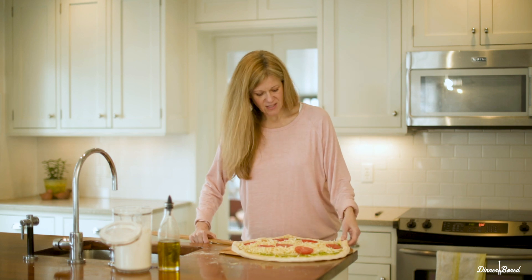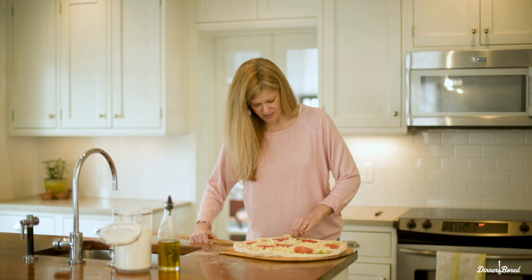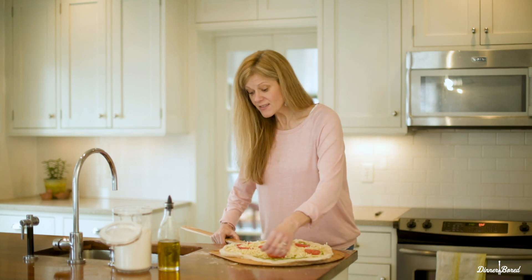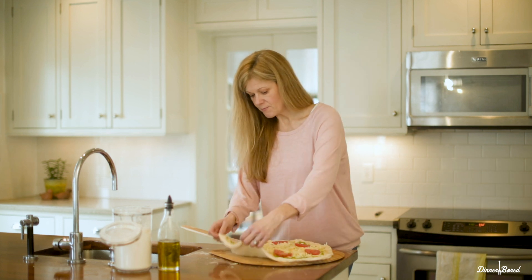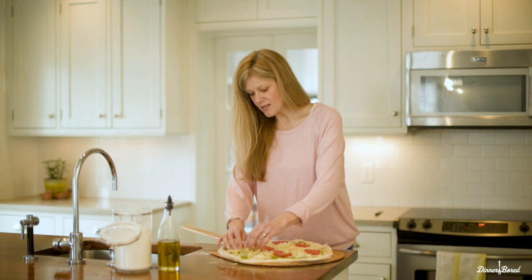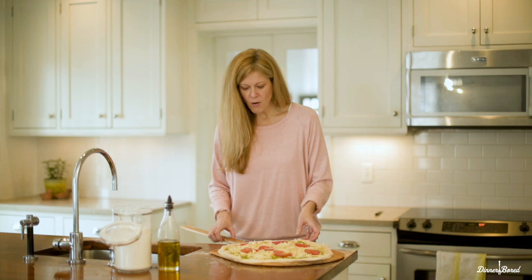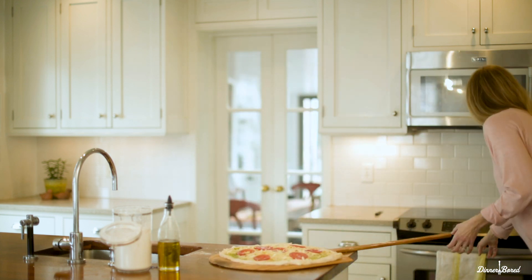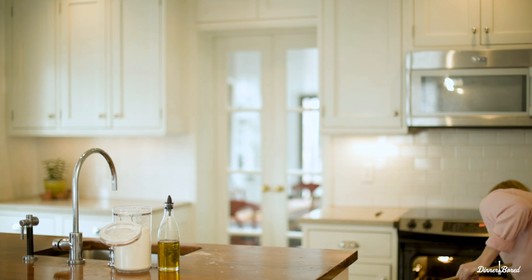Next I'm going to loosen the edges and make sure all the edges of the dough are up. Here's the moment of truth — I'm going to give it a little shimmy shake and see if it moves. And it does! You can see it moving on the peel, so that means it's going to slide pretty easily. If it does not slide at all, you'll want to roll the crust forward, flour underneath, roll the other side, flour again, put it back, and rearrange the toppings. It happens often — the dough starts absorbing the flour and you have to re-flour the bottom.